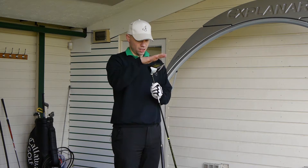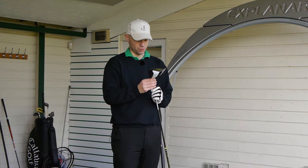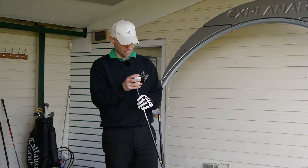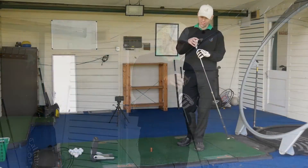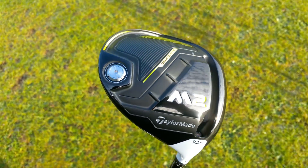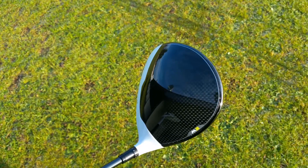The differences come underneath on the sole — completely changed. Gone is the gold and in with the limey greeny yellow colour. Not quite sure what they're going on with the lime green.